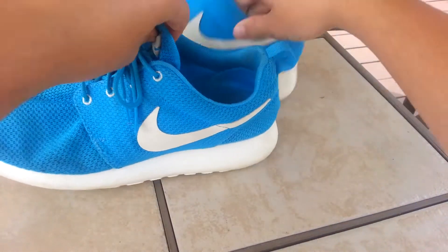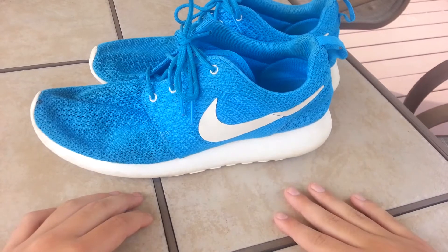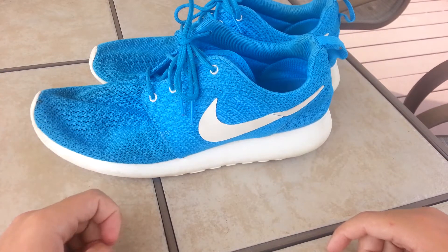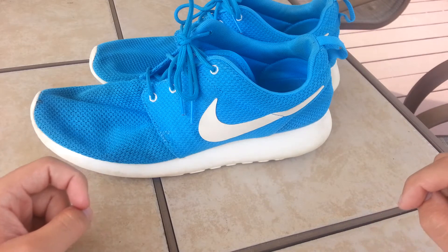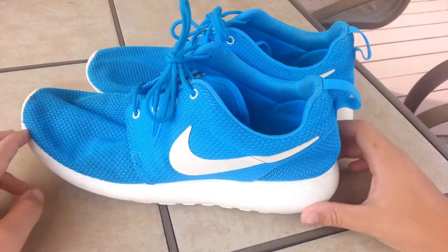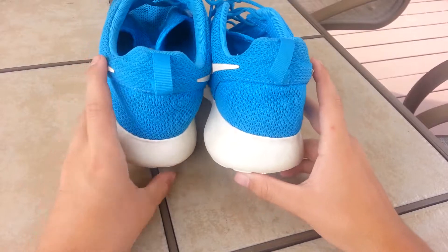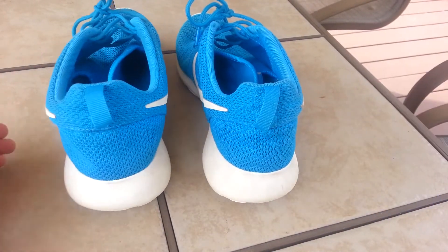But anyways, leave your rating 1 through 10 down below. I'll have another episode coming within the next few weeks most likely. Thank you guys for watching, and if you have any constructive criticism, leave it in the comments down below — it would be appreciated. So I gave these Roshi Runs new life. Looked pretty good in my opinion. Anyways, thank you guys for watching and I will see you in my next video. See you guys later.